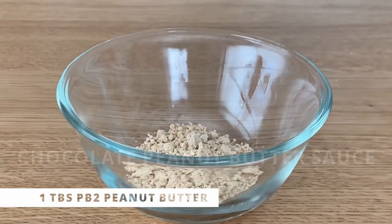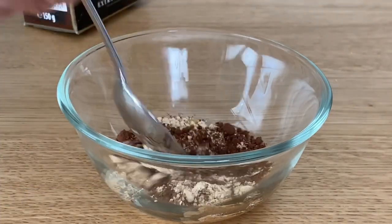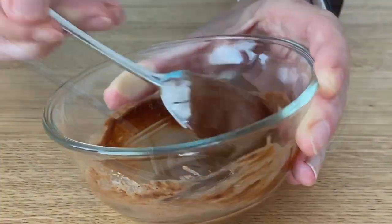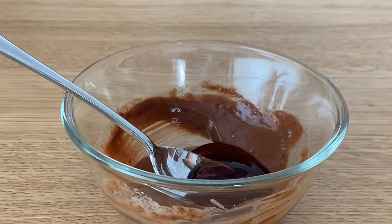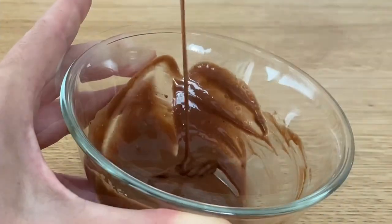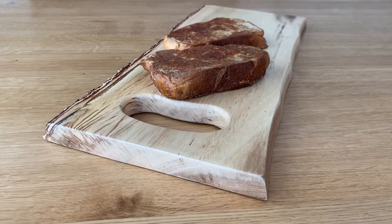Now for the chocolate peanut butter sauce: I have PB2 powdered peanut butter — a lower calorie and higher protein option — vanilla caramel zero-calorie syrup, and cocoa powder. Mix it well and add sugar-free pancake syrup. If you can't handle the sugar-free stuff, you'll have to add a lot more calories. This came out so good — it looks just like chocolate sauce and it's only 50 calories for the whole thing, plus it has protein.